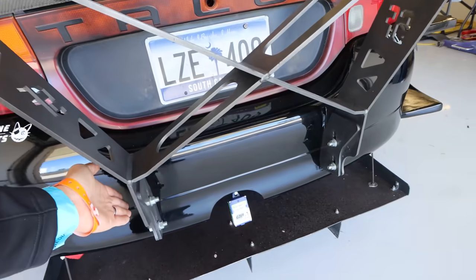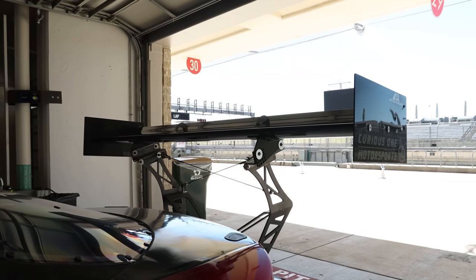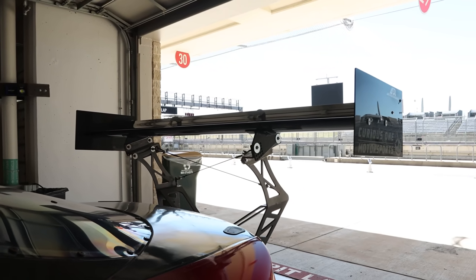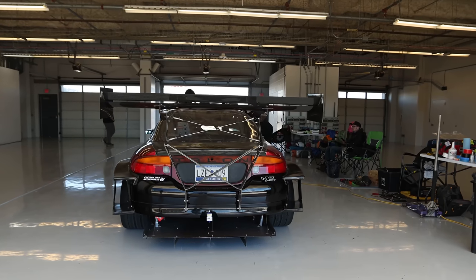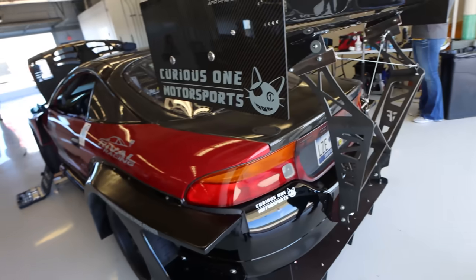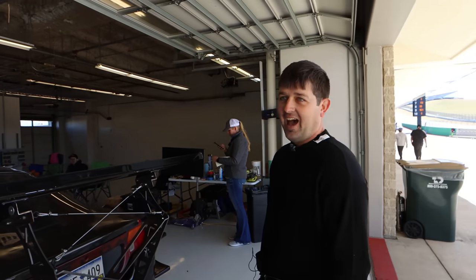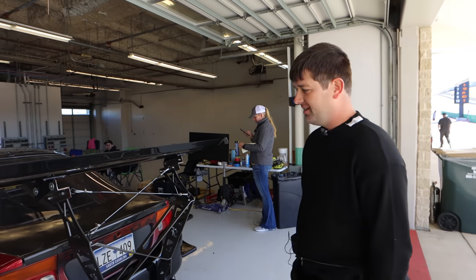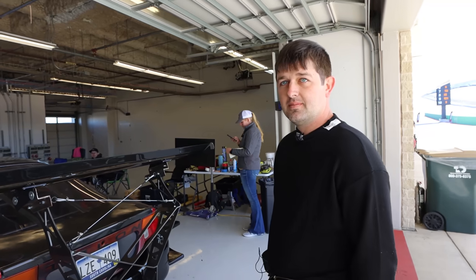This goes into the chassis - the crash bar has been removed. We bolted in another crash bar out of metal that's got the tabs welded onto it, and then we mounted the Street Faction uprights to that. That's an APR GT1000 wing. How much downforce do you think this creates? A lot - I don't have an exact number, but it's quite a bit. Yeah, because you're a privateer. This is something that you do for fun - it's not like you have a big title sponsor.